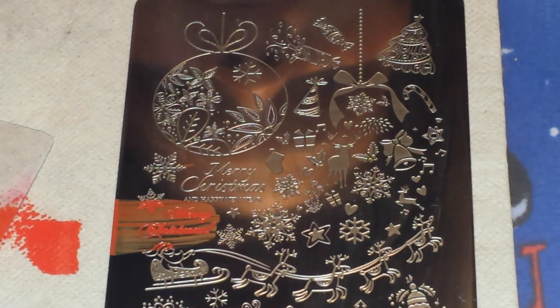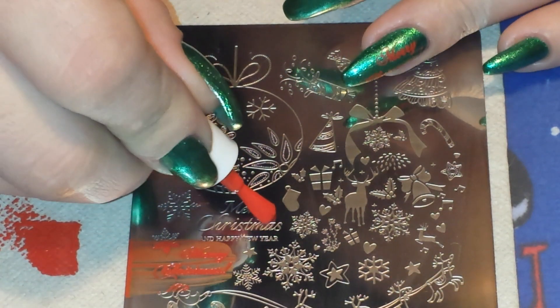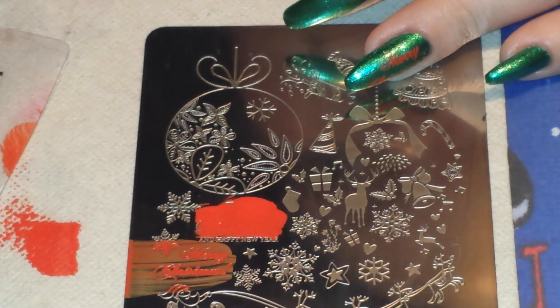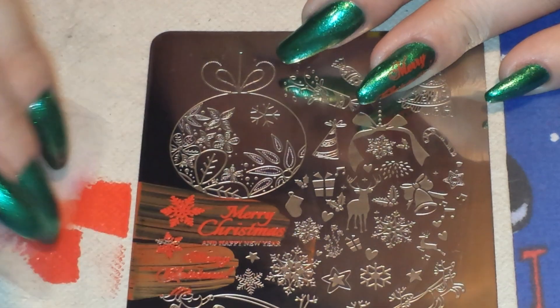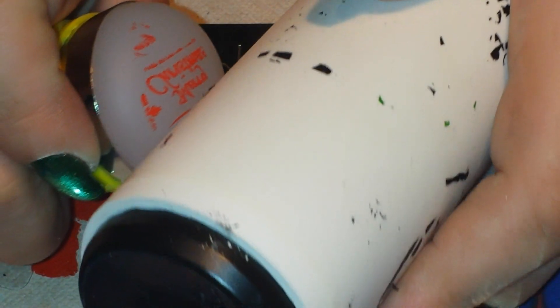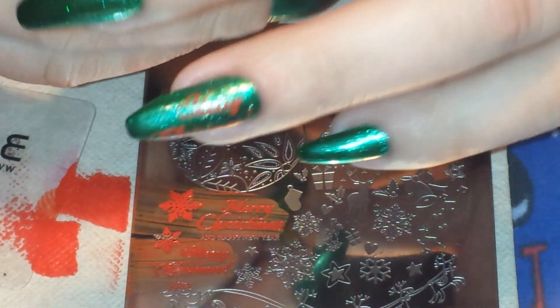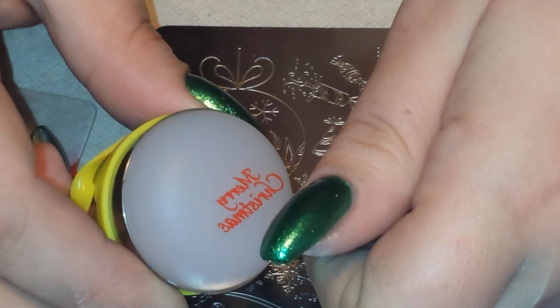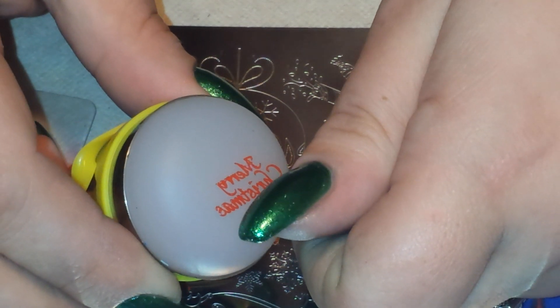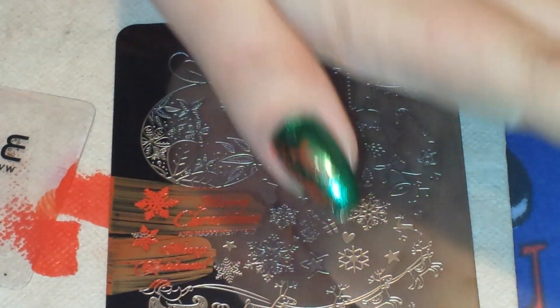So on my thumb, I'm basically going to do the same thing. I'm just going to use the words Merry Christmas that are slightly above it, where it says Merry Christmas and Happy New Year. But once again, I'm only going to use the Merry Christmas part. There's my image, and I'm going to do the same thing and use my lint roller to clean off the excess. For my thumb, I'm going to put the Christmas part closer to the edge of my nail and the Merry part towards the middle. Hopefully I fit the whole thing — I think my nails are just barely long enough. Yep, so there it is. The C is a little bit down low, but that's okay.